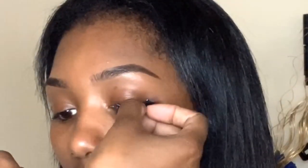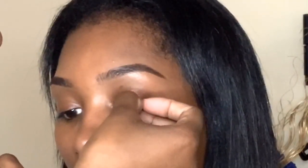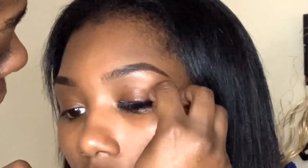Moving on to the lashes — I'm not sure what lashes these are but I'll put it in the description box. Her eye shape is a little different, a little slanted down toward the corners, almost like a teardrop shape. So putting on her lashes was a little difficult, but I did it.